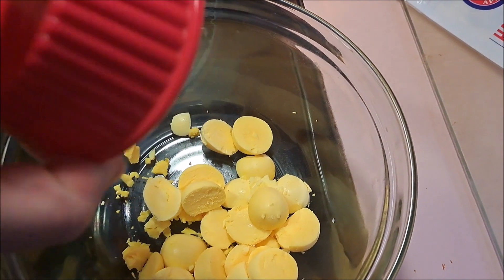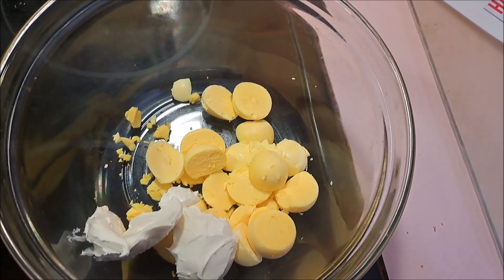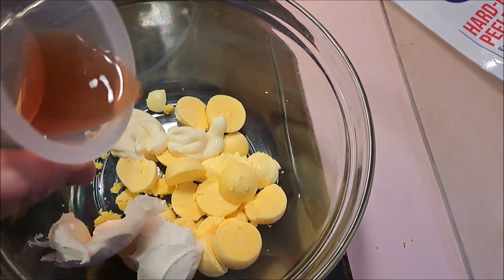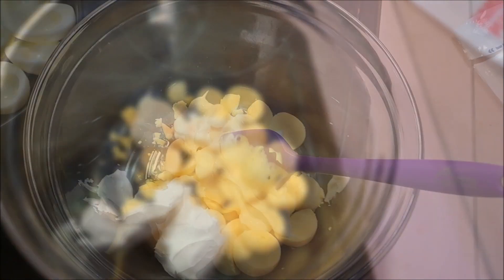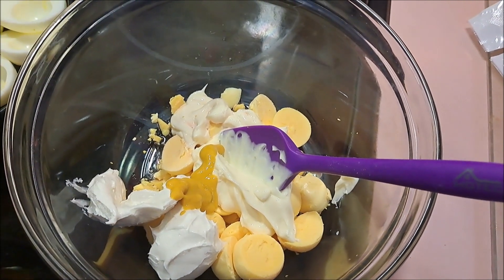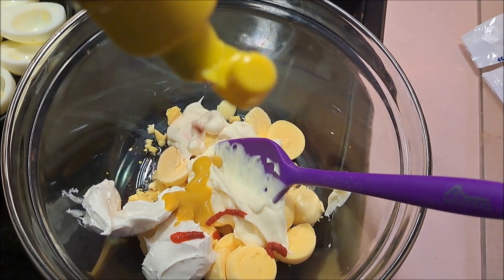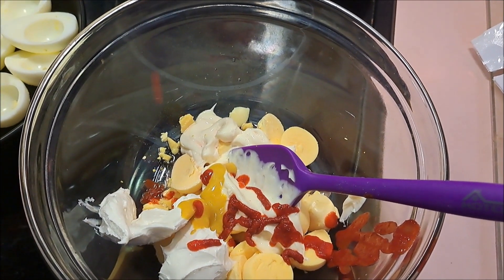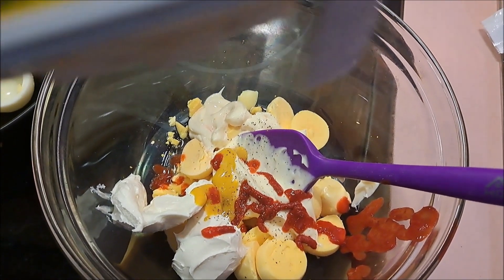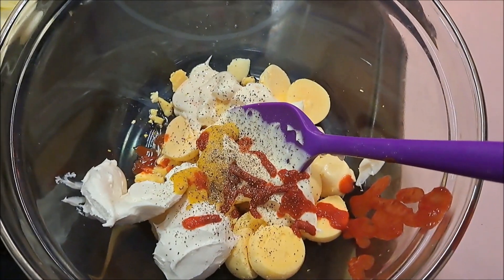Into the bowl we're adding cream cheese, mayonnaise, and vinegar. We're going to put in a good teaspoon of mustard and about a half a teaspoon of sriracha — oops, a little more came out, that's okay, I like it spicy. Last but not least, a sprinkle of pepper. I'll be back after I mix that up thoroughly.